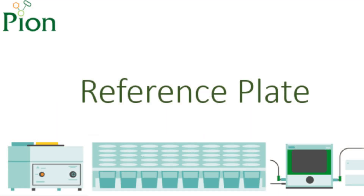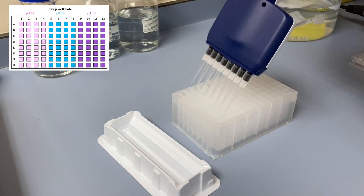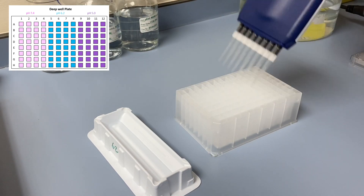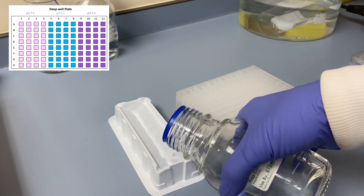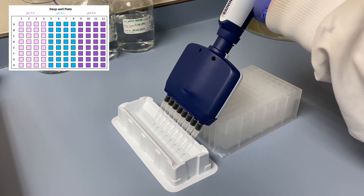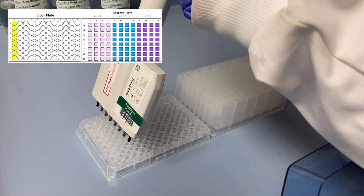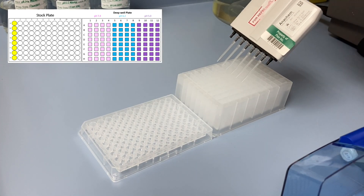Next, we prepare the reference plate. To do this, we need to first prepare our deep well plate. Using an 8-channel pipette, dispense 1 milliliter of the Prisma buffers into each well of the deep well plate, matching the buffer location and pH map of the blank UV plate. Remove the lid from the prepared stock plate and, using an 8-channel pipette, dispense 5 microlitres of the sample solution sequentially into each column of the deep well plate.